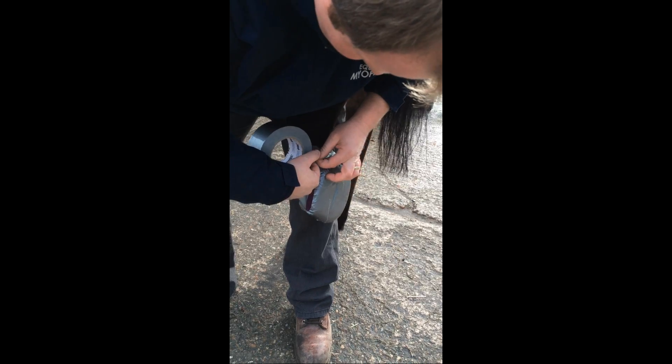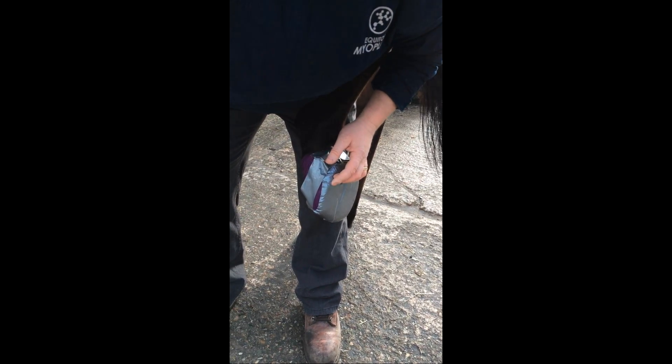In other cases the situation can be much easier to deal with, and I think this is why people sometimes think that pus in the foot is always simple. This horse was lame right hind.